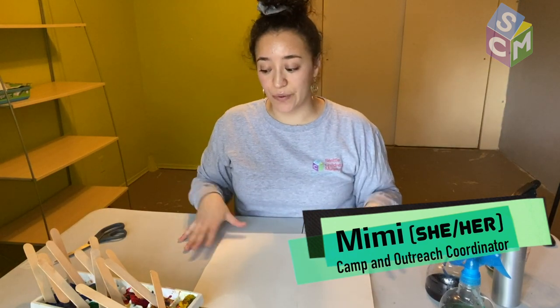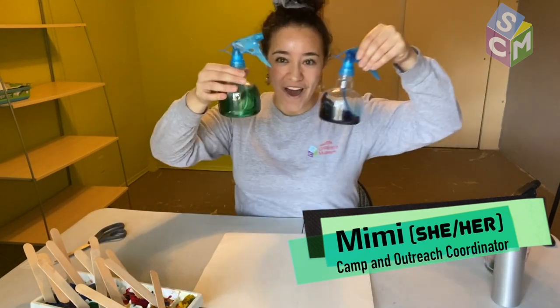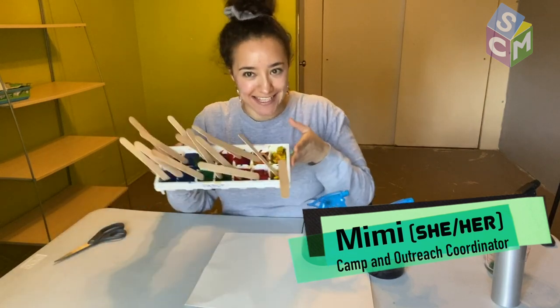Hi friends! Welcome to the Seattle Children's Museum Artist in Youth Program. My name is Mimi and today we are going to be doing water and ice painting.